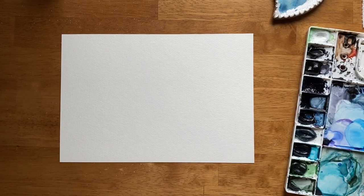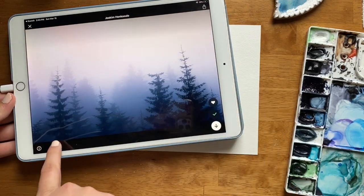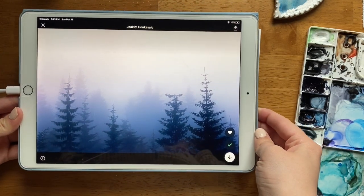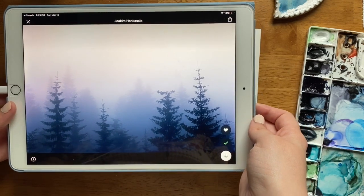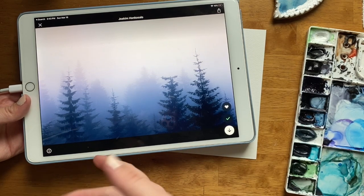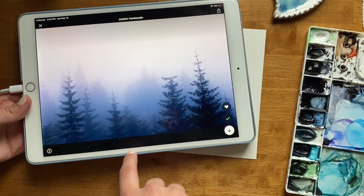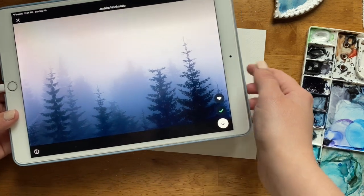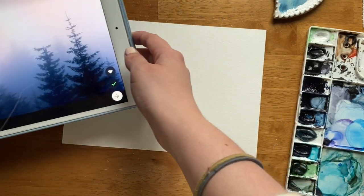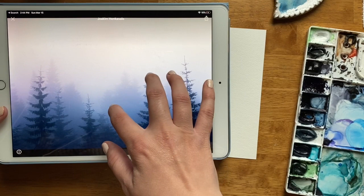In this 10-minute tutorial, we are going to learn how to paint this Misty Forest, which, if you follow any of my videos or follow me on Instagram, misty forests are kind of my jam. I found this photo on Unsplash, which is a community site for photographers where they can upload their photos and anybody is allowed to use them for free. So I like to go to Unsplash when I'm getting reference photos for tutorials because they are royalty free — so thank you, Joaquim Han Casalo, for letting us use this photo today.